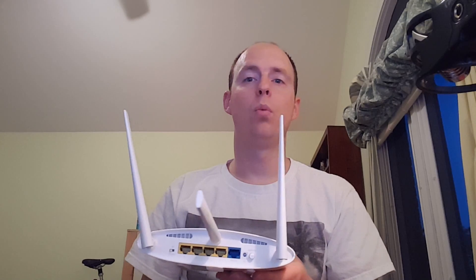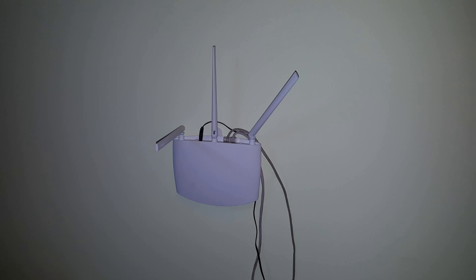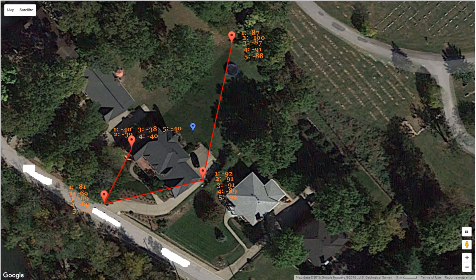Next I tested a slightly different configuration: instead of the curved angle against the wall, I went to more of a 90-degree angle, and the other antenna went from a 90-degree angle to more of a 45-degree tilt. Up on the wall it looked about like this. Going around the house again: baseline negative 40, driveway negative 76, garage negative 91, backyard negative 88.